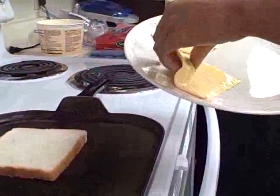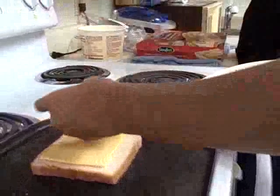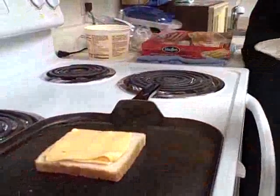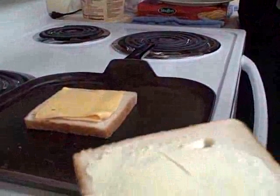Put the cheese slices on top of the bread. Put the second piece of bread on top of the cheese, butter side up.